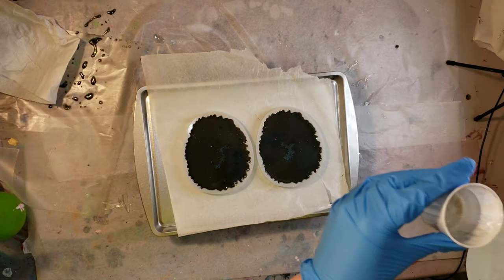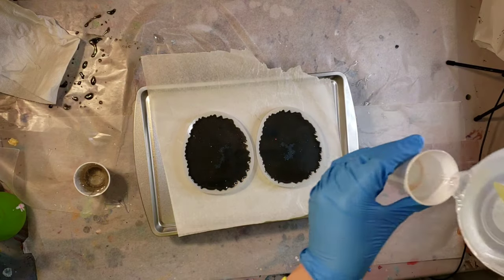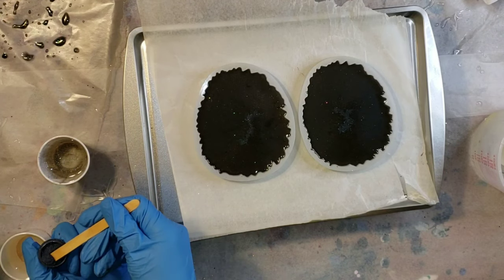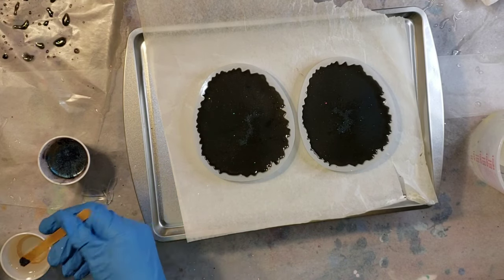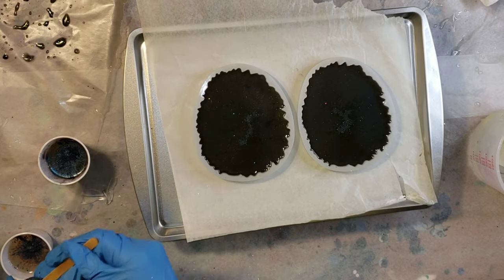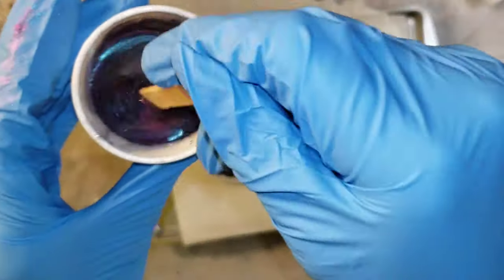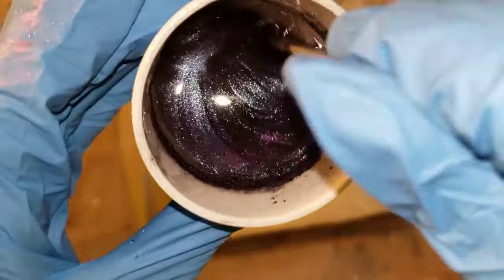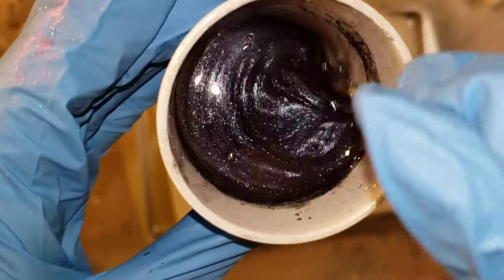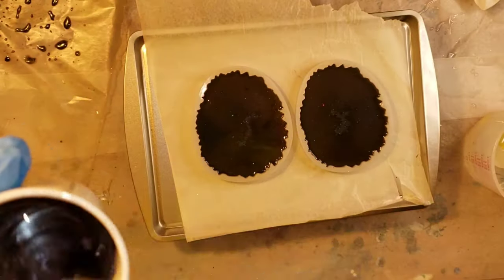I'm using the ClearCast 7050 resin — a 2-to-1 ratio — mixed up off camera. I'm pouring about two ounces of clear into my cups and adding about a pea-size amount of magnetic pigment in each cup. I actually mixed up three cups because I needed a little bit more. It's a really pretty color-shifting pigment. This is also sped up to double speed.